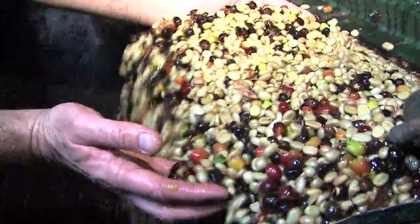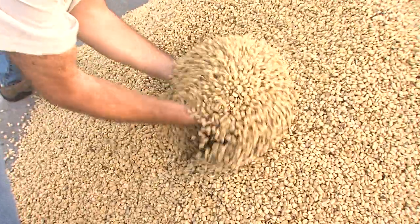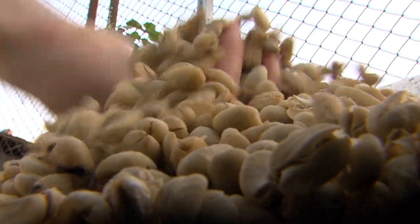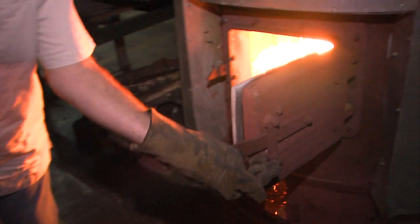Top quality fruit moves to the final wet stage: fermentation. After as many as 36 hours, the beans are ready to get dried, either in the sun or in a mechanical dryer.